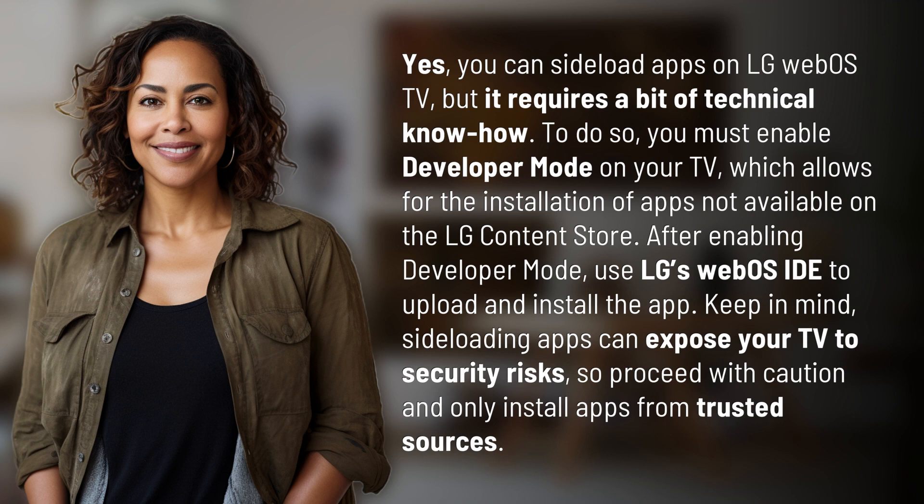After enabling Developer Mode, use LG's WebOS IDE to upload and install the app. Keep in mind, sideloading apps can expose your TV to security risks, so proceed with caution and only install apps from trusted sources.